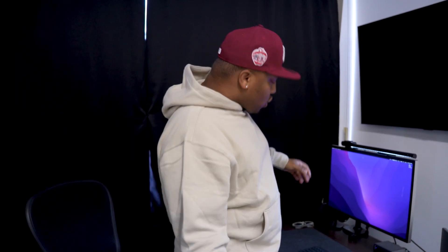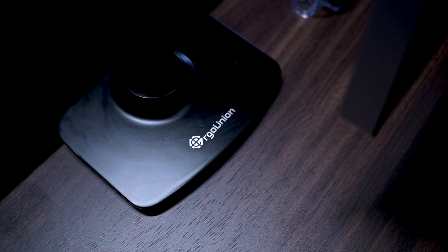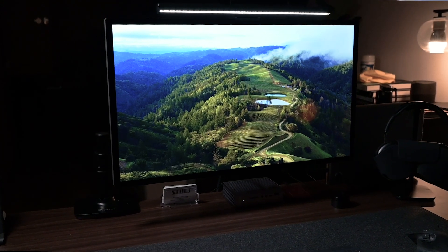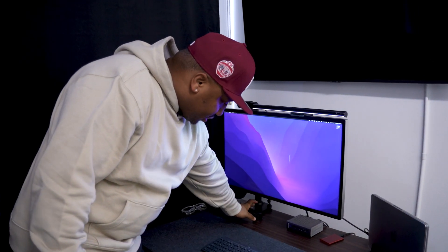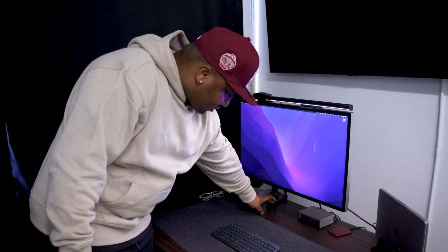Above that is the Apple Studio Display on a VESA mount with an Ergo Union desk mount arm. This is absolutely the best monitor I've ever had. I came from the LG UltraFine before this — 32 inches, bigger screen — but the quality wasn't close to this Apple display. This is 27 inches and I absolutely love it. I also have a monitor light bar I can adjust when working late so I don't strain my eyes, and my AirPods Max for meetings, Zooms, or noise cancellation.